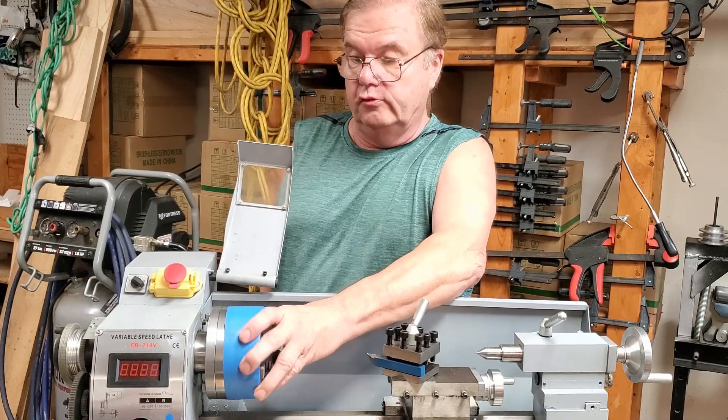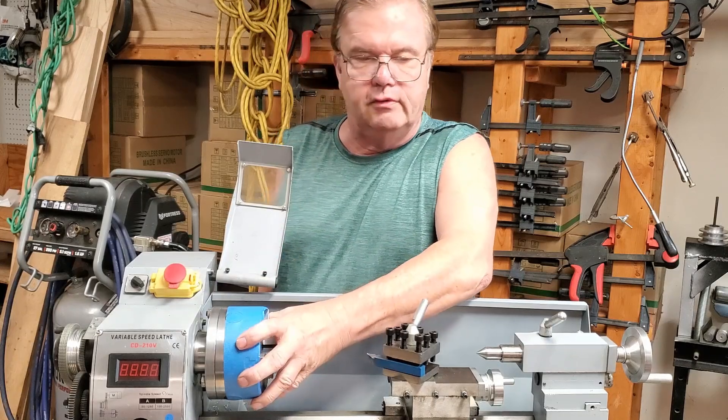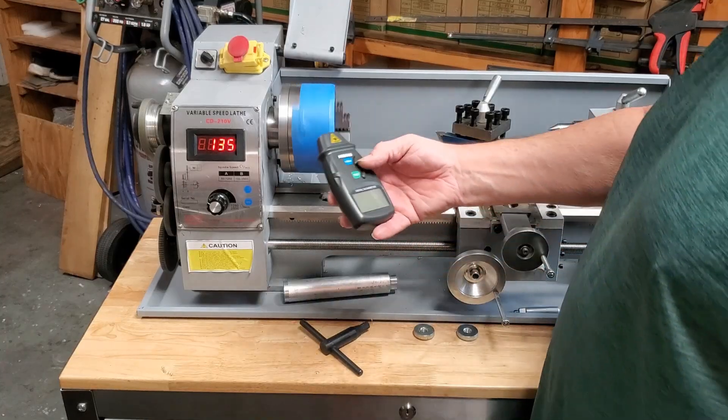Did you notice how I couldn't stop the chuck even at that slow speed? That's a serious plus. On the 7x14, I can grab hold of the chuck and stop it just like this — I don't even need to use gloves. This is the original motor.